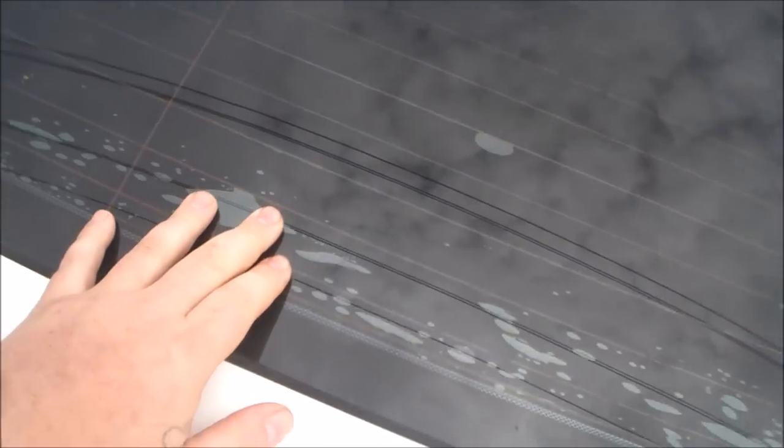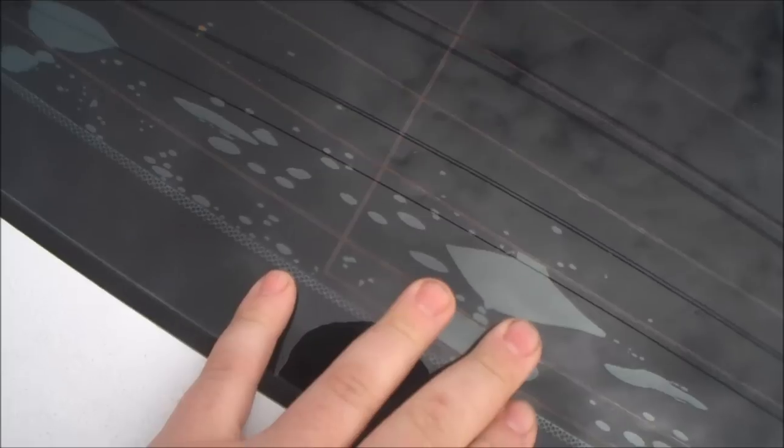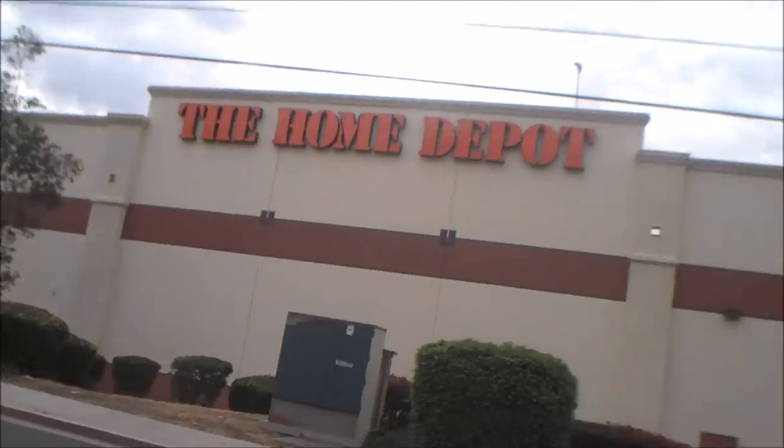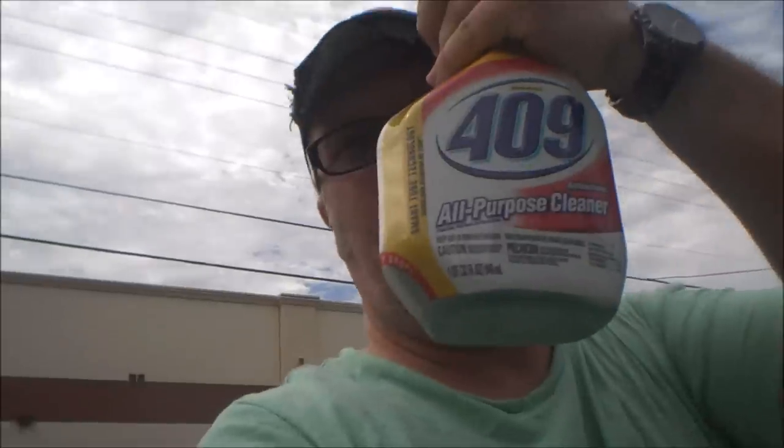We're back again with the 8th gen 1998 Civic Si FA5 with bubbles in the back tint. We just went to Home Depot, which is right across the street from my friend's house, and we picked up a product called 409.